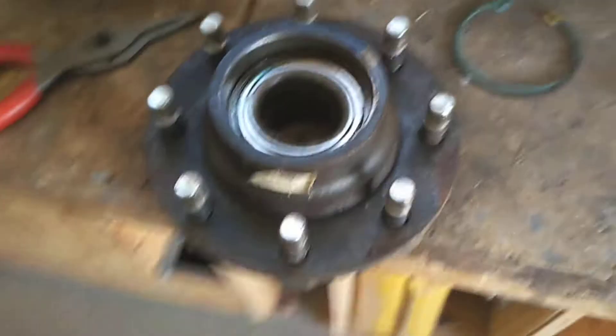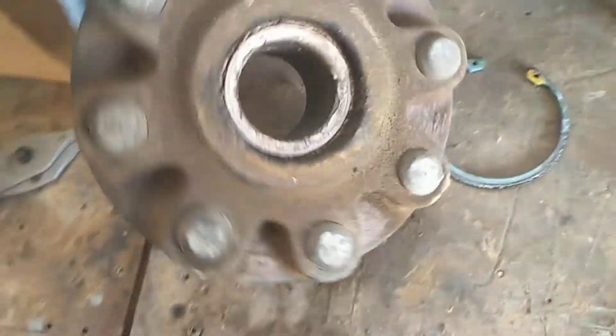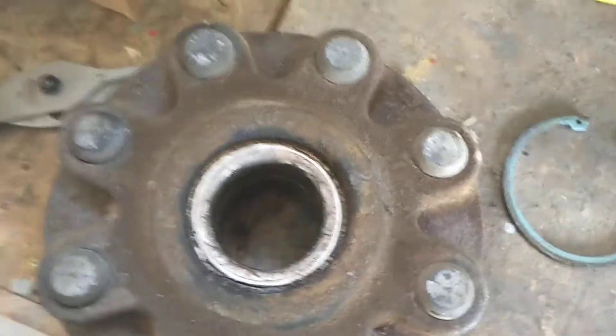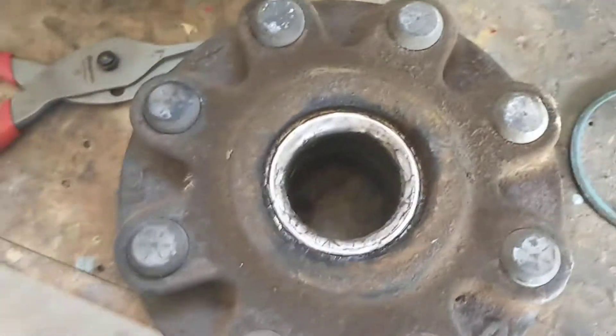Now there are people who will have told you that you could drive that out with a piece of wood and a hammer. You would have to drive it from this side. You're going to need a bigger hammer than I've ever seen in my life, and you're going to have to be about 20 years younger than I am to do that.